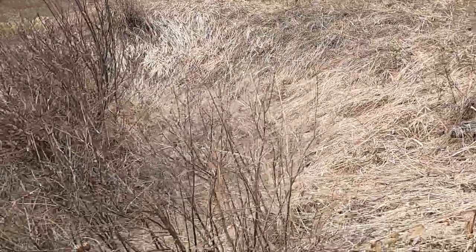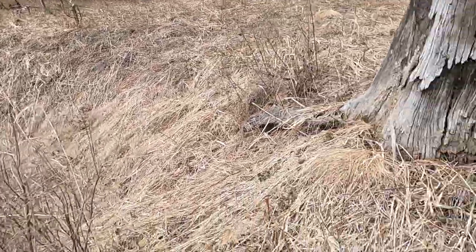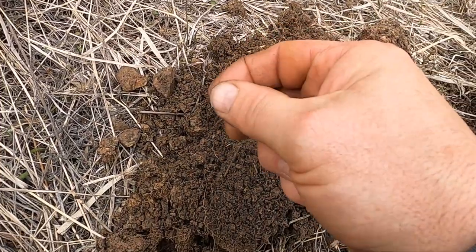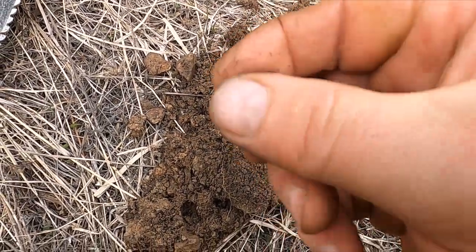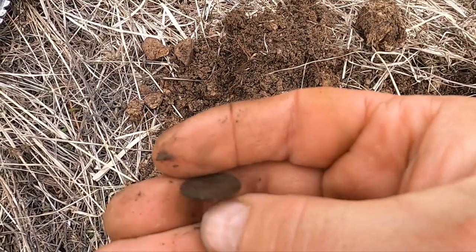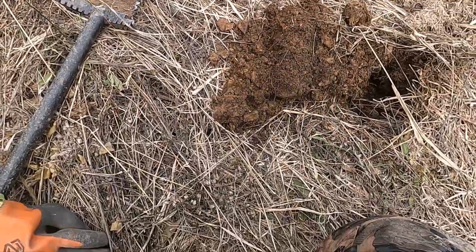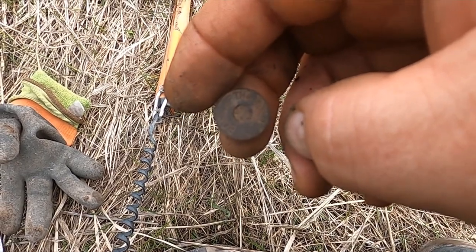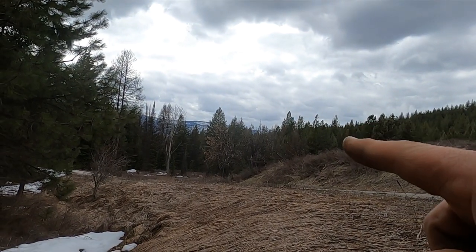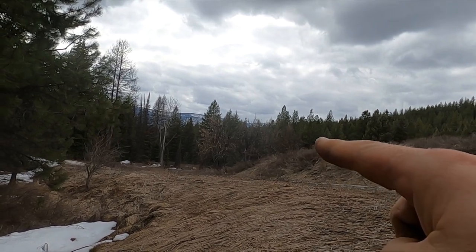I found a big hole across the road — wonder if maybe this is an old cellar hole. And look at this, I got a coin! It's a clad dime. This one says boss of the road. You see the apple trees right there — that's what clued us in on this site.